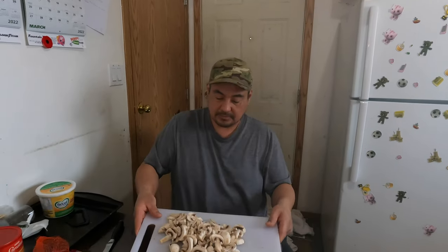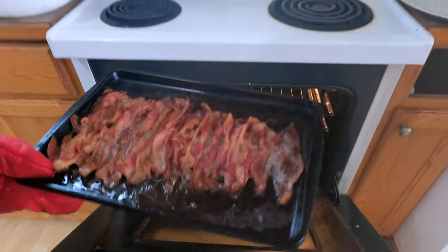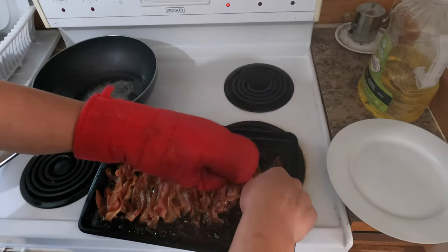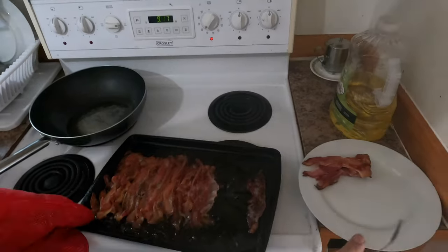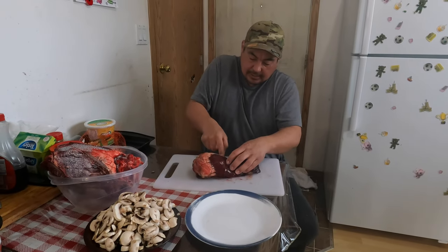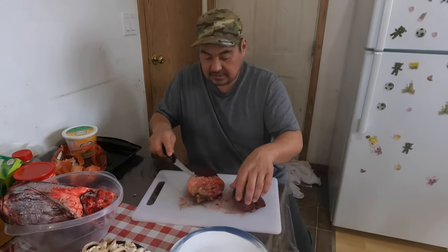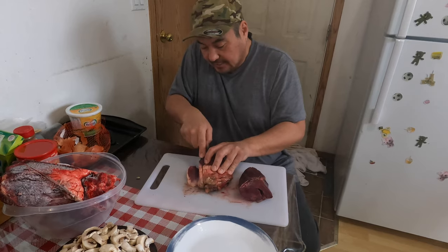Here's our mushroom slices, and there's our moose heart thawing out. We'll get our moose heart cut up now. We got some bacon slices — we'll have some of that with our moose heart. That's our starter of our plate. We got some bacon cooking. Our moose heart is thawed out now to cut up. We'll cut it this way — Avery likes the fat so we'll cut some on there. Moose heart and fat, it's so delicious.